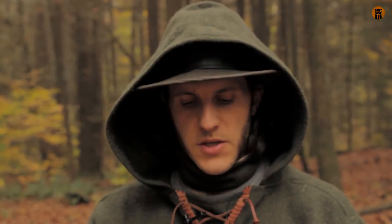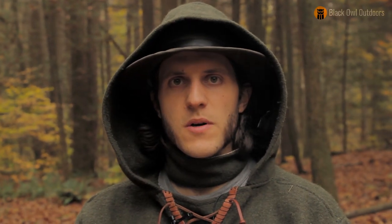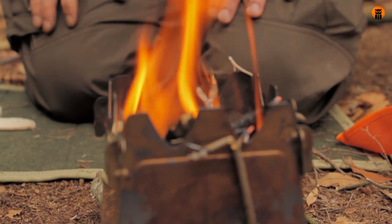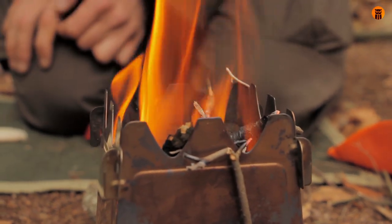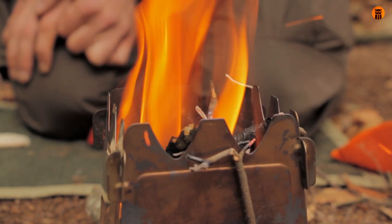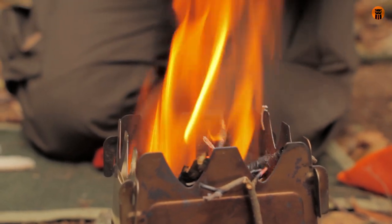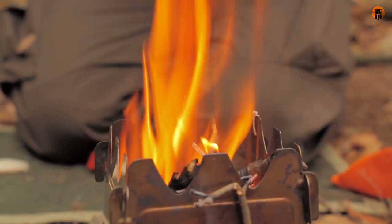I'm just going to let this fire burn down for a little bit. But that's the nice thing about using these style of stoves — you're just using twigs and really small, marginal firewood from the forest or anywhere: desert, urban setting. Anywhere there are branches coming off a tree, you can get a fire like this. You can cook on it, you can grill on it. I'm just going to boil some water for a hot drink today. I'm just letting that go down a little bit until I get my water on there.